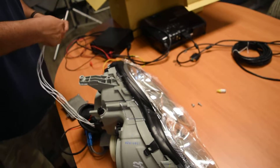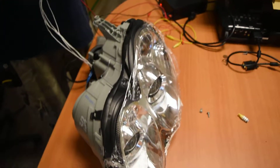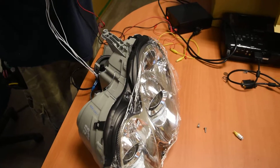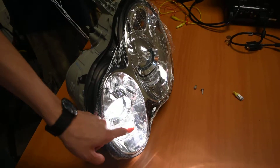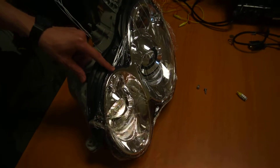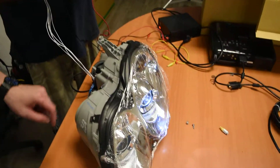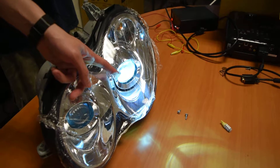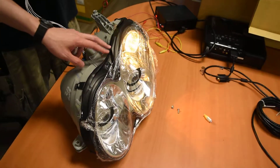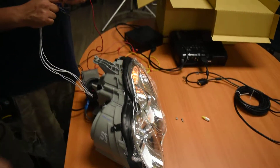We're going to test each feature separately. First, you can see the high beam. Then you have the little parking lights right here, and then the HID — solid. Finally, you have the turn signal. That's everything.